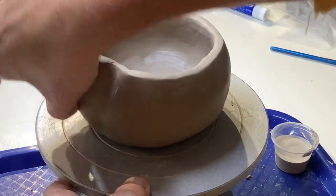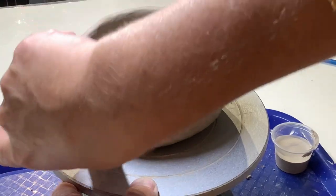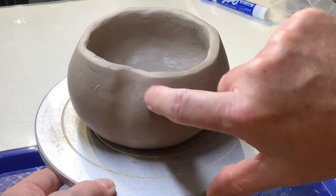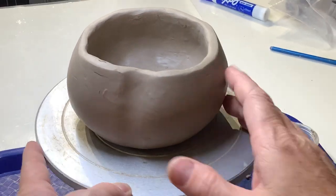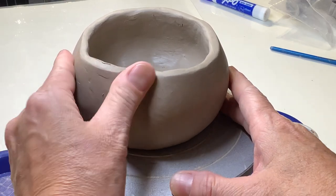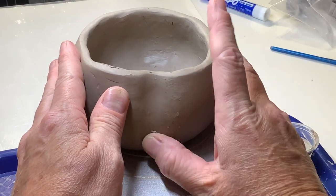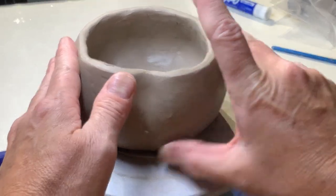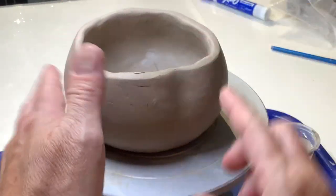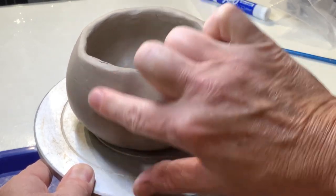I want it to look like an actual pumpkin. One of the things that's really helpful whenever you're trying to mimic an actual object like a pumpkin is to pull a picture up on your computer screen and have that in front of you. Because as you're looking at that picture, you're more likely to mimic what's actually in a real pumpkin, and that will help you to model better.